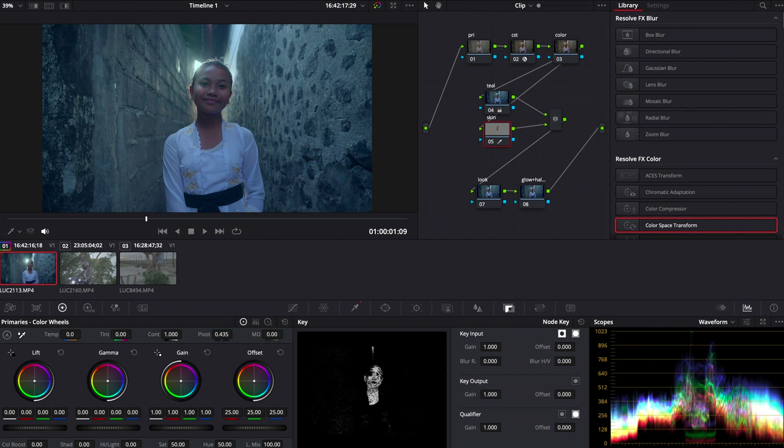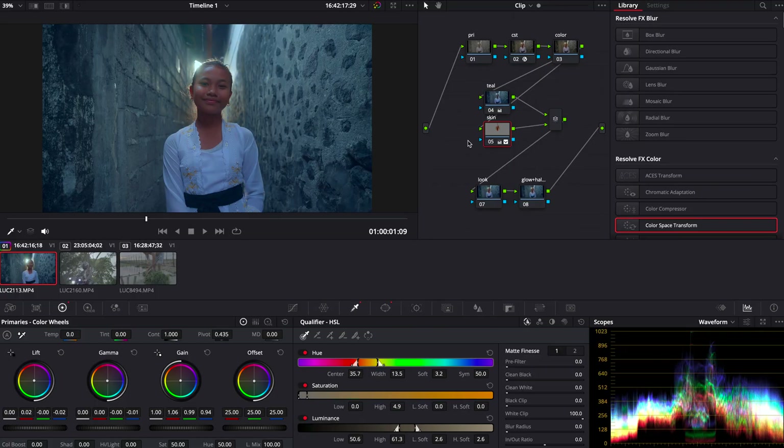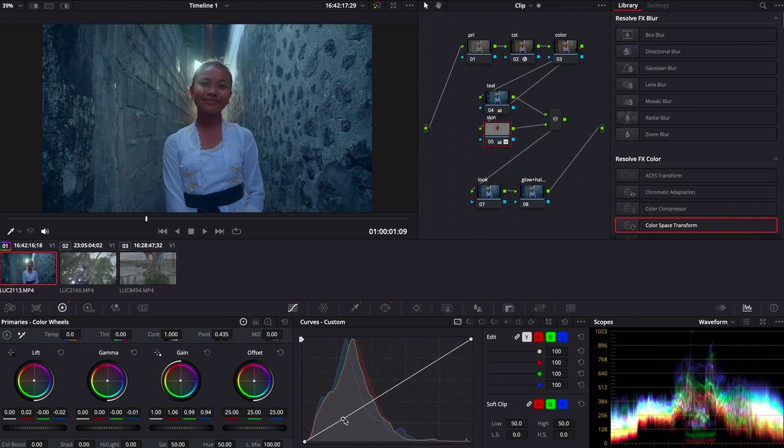The second step — we're going to go into the parallel node called skin tones. Here we're going to either create a mask around the subject and then track it, depending if there's movement or not. In this shot there is almost no movement so there's no need to track the mask. Then we're going to use the selection tool to make sure that only the skin tones are affected. Since it's a parallel node, what's on the bottom subtracts what's on the top — so pretty much our skin tones are not going to get affected by the teal we implemented. Then we play around with the log wheels or primary color wheels until the skin tones look natural and all the orange in the image looks nice.